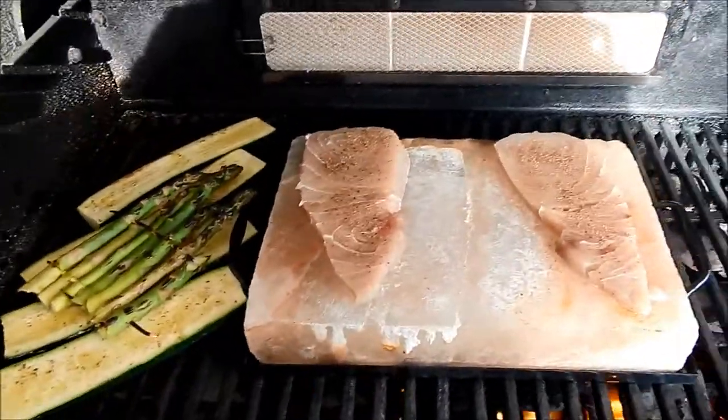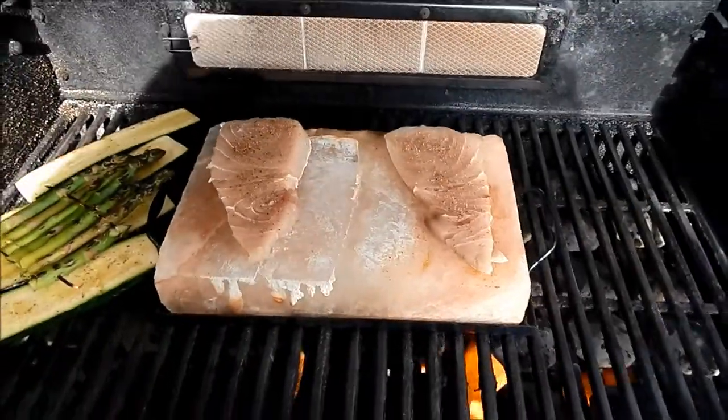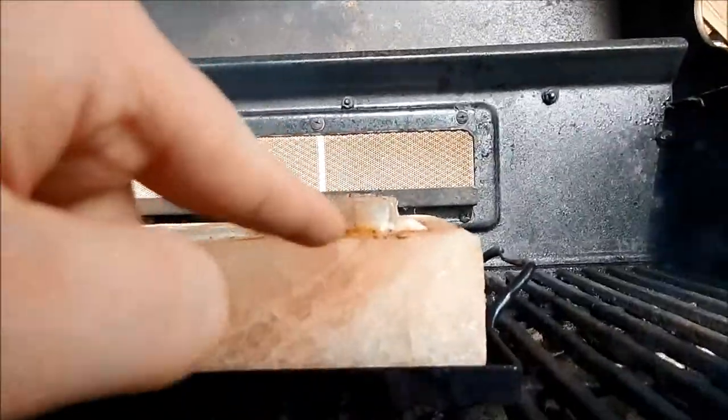Now our loins are on the grill. I'm going to leave them one minute per side just to see how this kind of cooking goes.